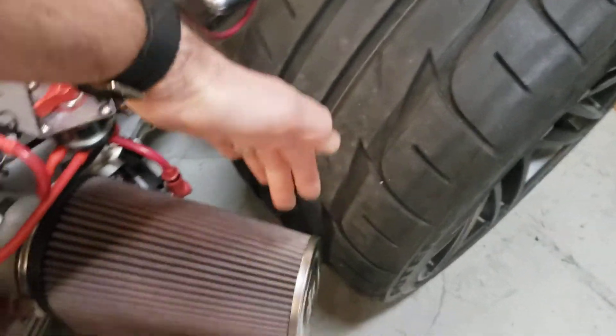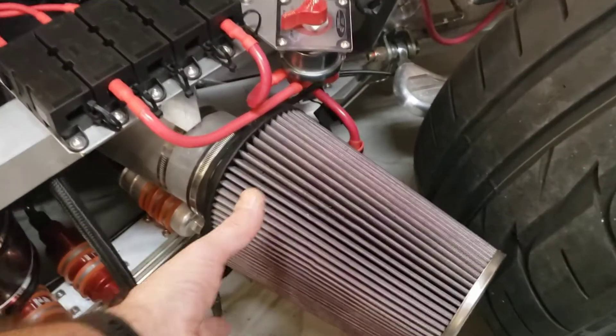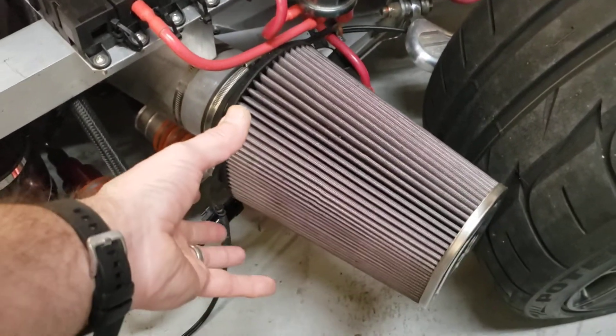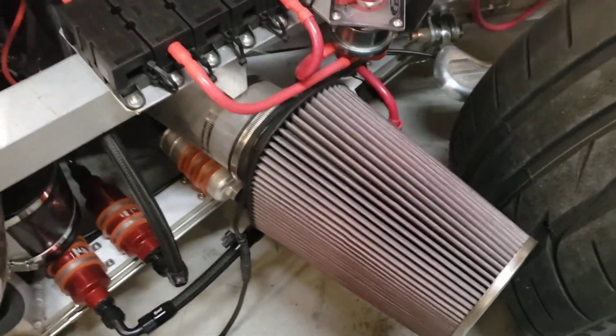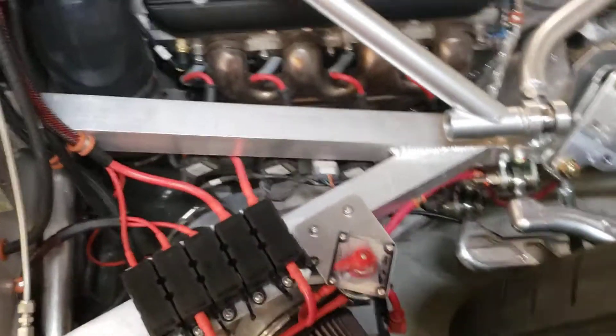That pipe takes it into the K&N filter right in front of the wheels. Surprisingly there is room — barely. I've got inner fender liners that'll go in there to make sure it doesn't get any debris from the wheels. This goes directly behind the side vent of the body. And that's it for the air intake.